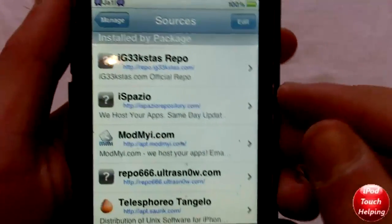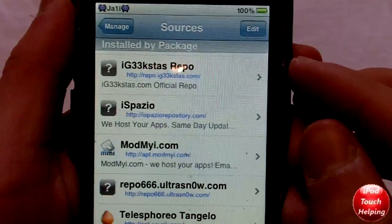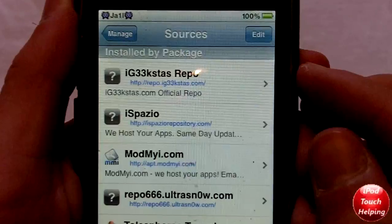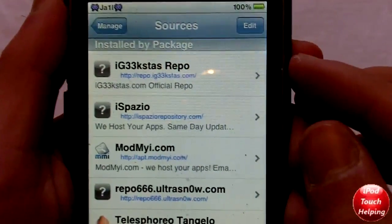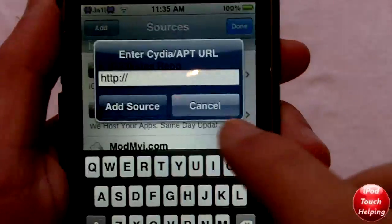So the source that you guys are going to want to add is right there. It's repo — hopefully you guys can read that, but the link will also be in the video description below. It's repo.ig33stas.com. And so you're going to want to edit, add, and add that repo.